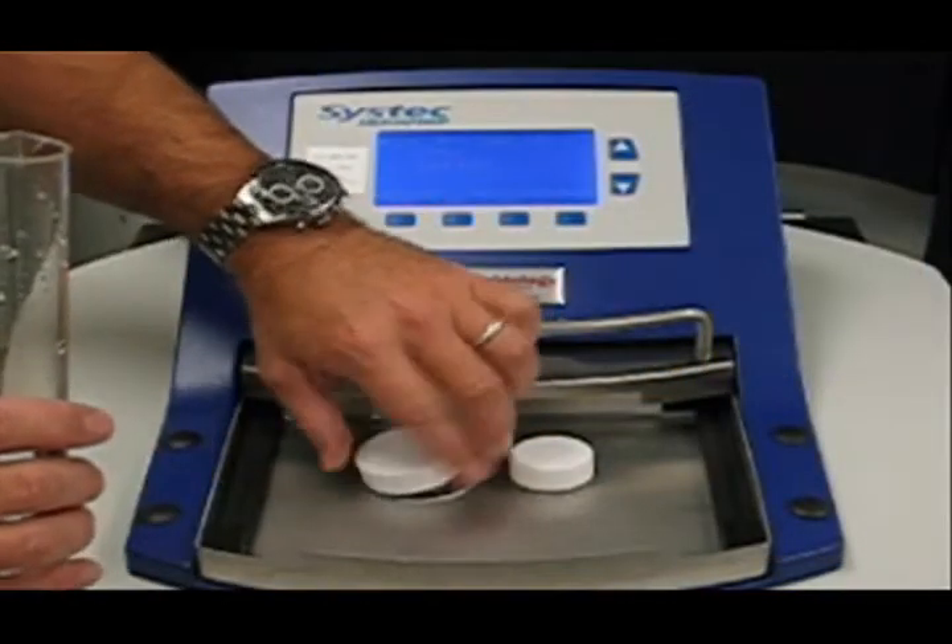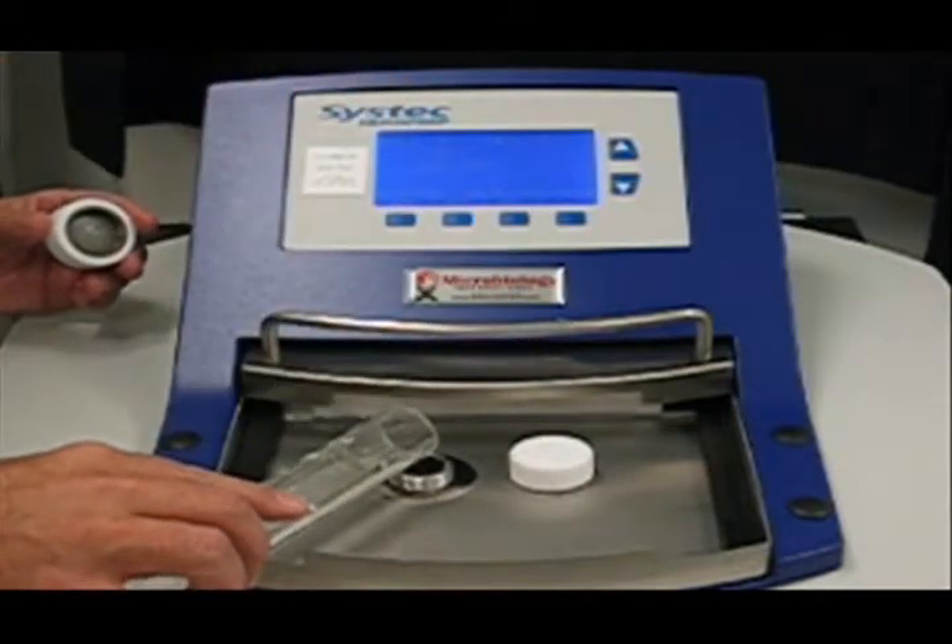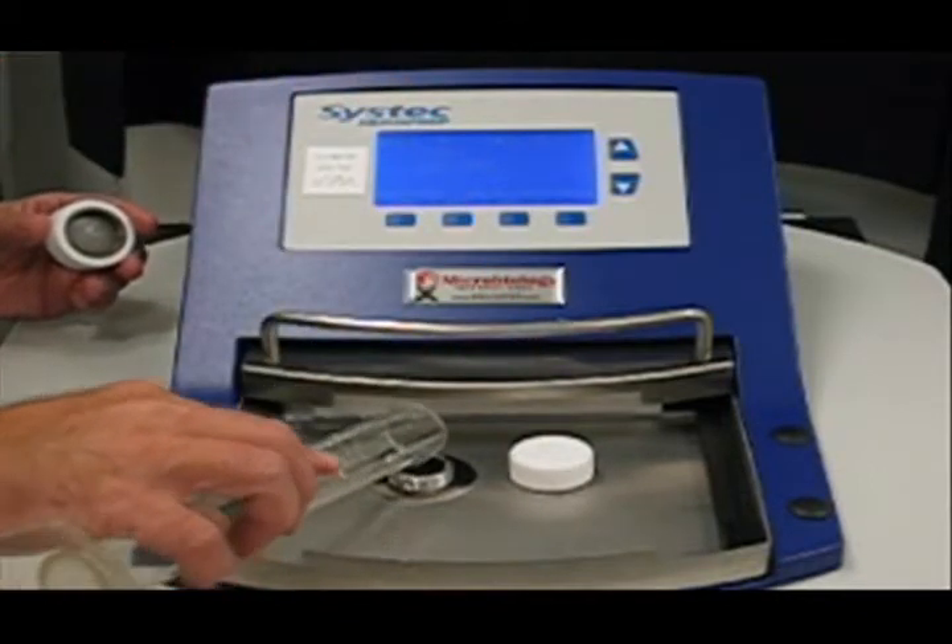If you wish to add thermolabile products or other additives, simply remove the filling cap and pour your materials into the sterilization chamber.